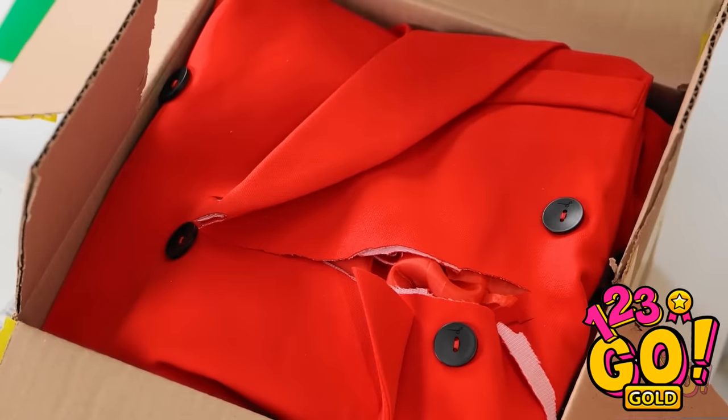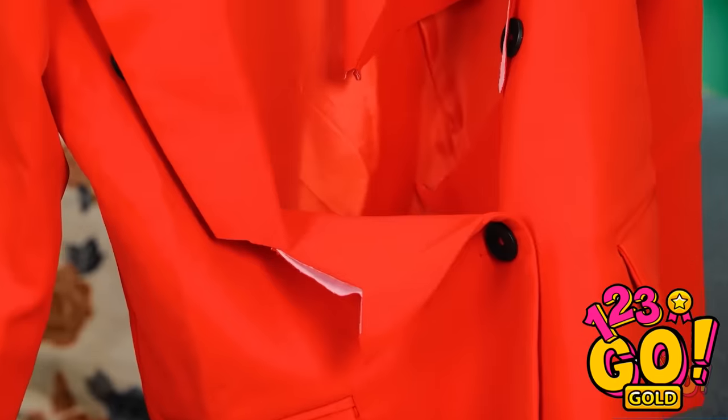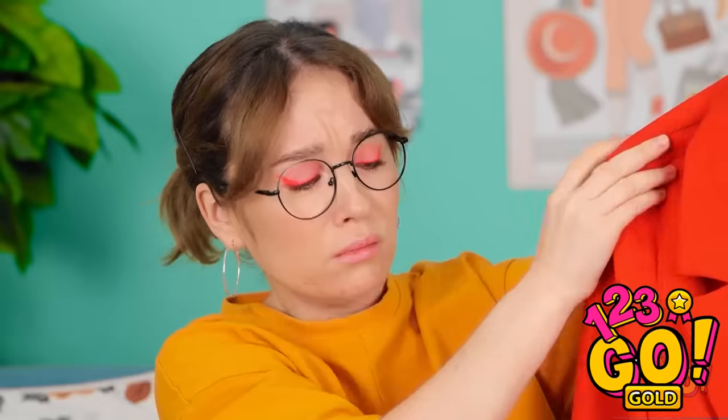Oh no! The scissors totally cut through my coat! No! It's completely ruined! What a huge mistake! Well, maybe there's something I can do about it.